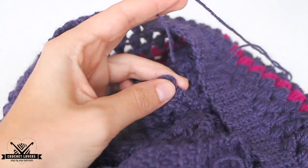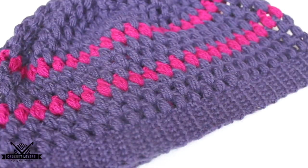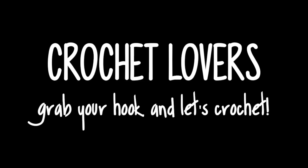And now we have to camouflage all the remaining threads we have — where we change colors or even the initial thread. And that's it! Our slouchy beanie is ready! Well crochet lovers, I hope you liked this tutorial and I'll see you next time!